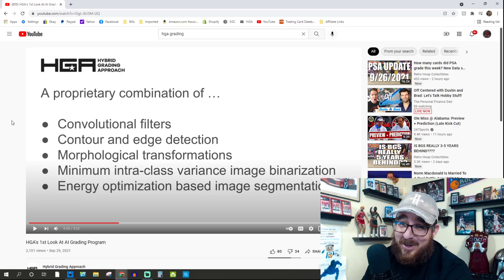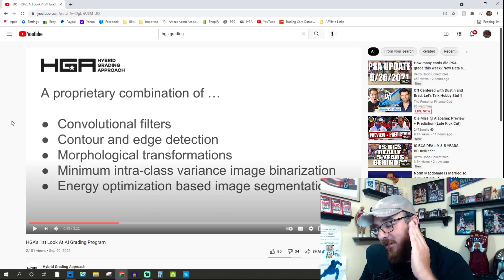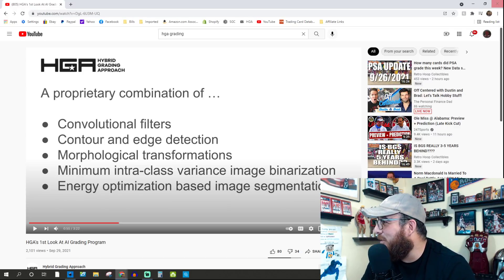This is where it got really weird for me, because I think HGA was trying to do something here. And I know Tyler is very active when it comes to these videos, so he'll probably chime in. It is my thinking that this video was directed straight at the people who have said that HGA is not using AI and that they're just blowing up images. In order to know anything about convolutional filters, you have to know about convolutional neural networks — just Google it.